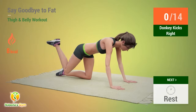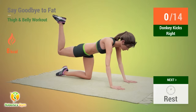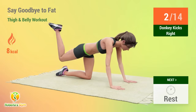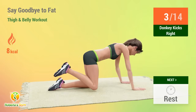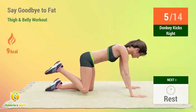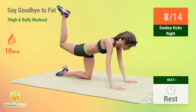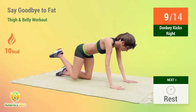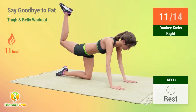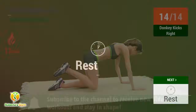Up next, donkey kicks. In 5, 4, 3, 2, 1, go! 1, 2, 3, 4, 5, 6, 7, 8, 9, 10, 11, 12, 13, 14. Rest time!